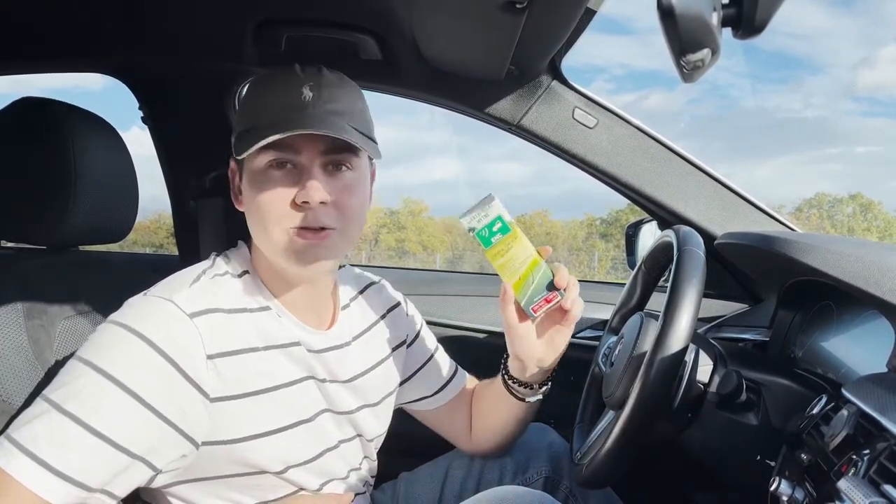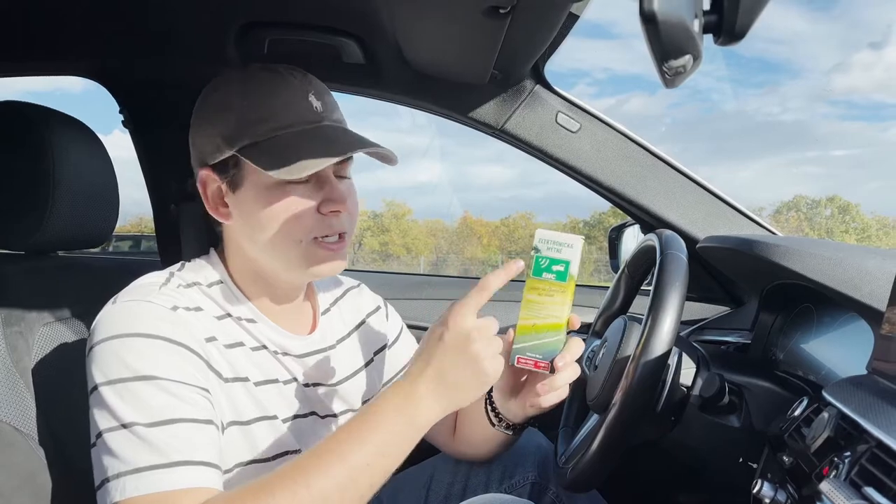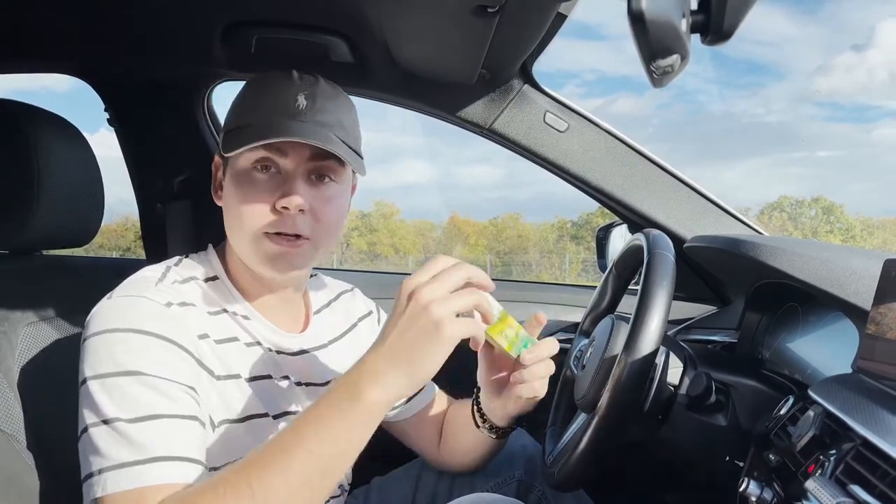Hello everybody who don't want to be stuck in traffic on their way to Croatia — we bring you this ENC device and I will show you what's in it.